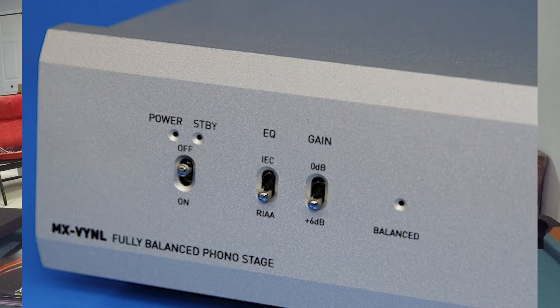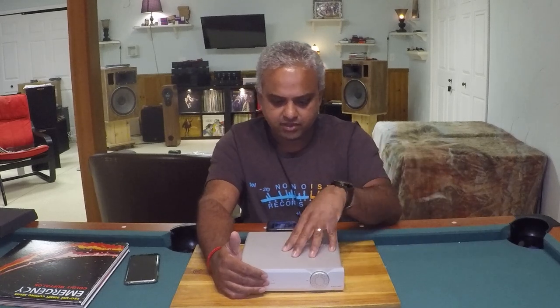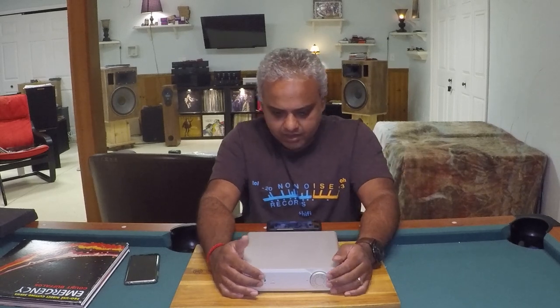On the front, there's a power on/off toggle switch. Next to that is a toggle switch for RIAA or IEC curves. RIAA — the Recording Industry Association of America — has set the standard since 1954 for equalization: boosting high frequencies and cutting lows when cutting the groove, then re-equalizing in the phono stage. The IEC standard, introduced in the 1970s, adds a moderate rumble filter to address records that might be warped and produce low-frequency rumble.